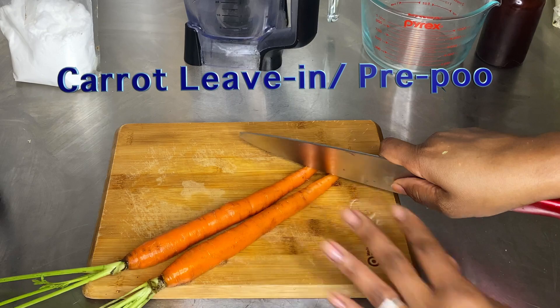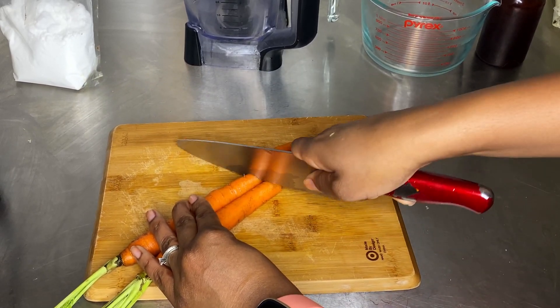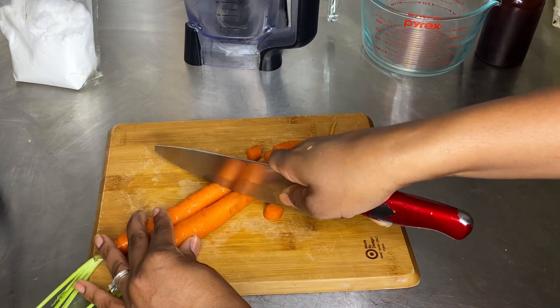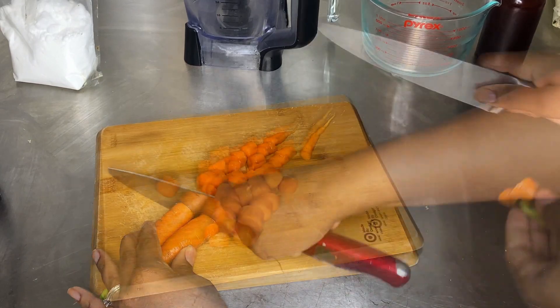We're going to begin with our carrot leave-in slash pre-poo. We're going to use two carrots — I soaked these carrots for 45 minutes in water and vinegar to clean them. We want to chop them up and put them into our blender.